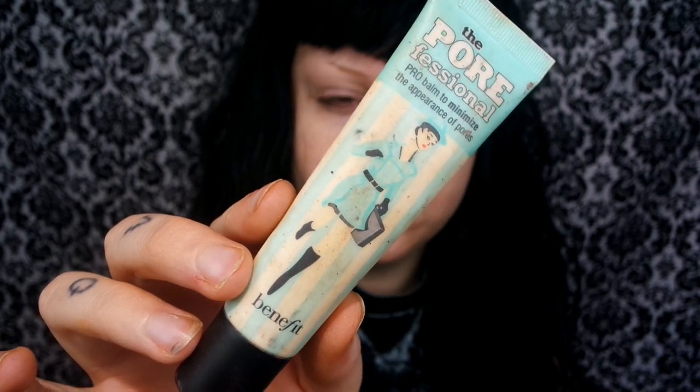So first I'm going to start out by priming my skin with Benefit's Porefessional Primer, applying this to my T-zone and then gently pushing it into my skin.